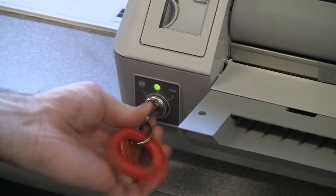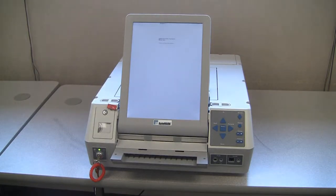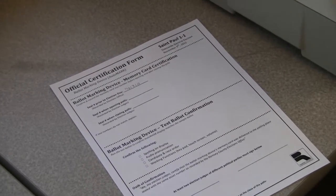Using the blue key, put the unit into test mode. While the AutoMark is booting up, have the two judges confirm the memory card seal number on the AutoMark to those listed on the certification form. These numbers should match.